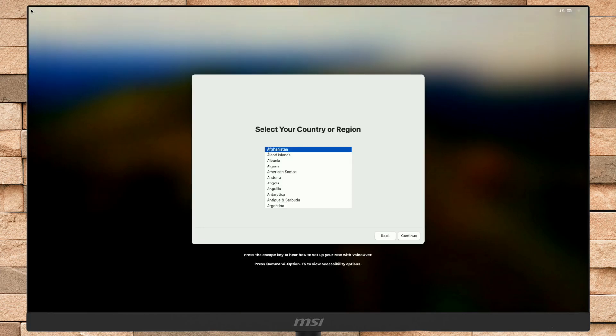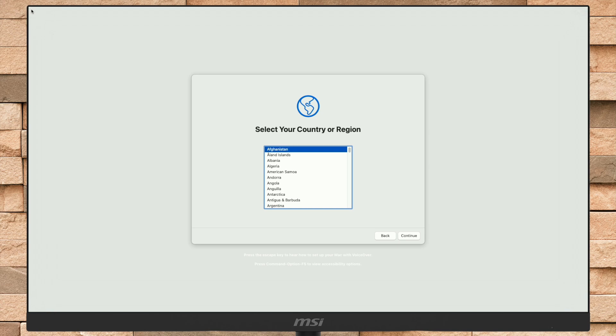As you can see, macOS Sonoma's setup screen is here. Set up your Mac according to your preference. At the moment, you may feel it is a bit laggy.